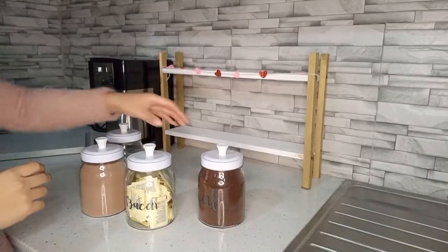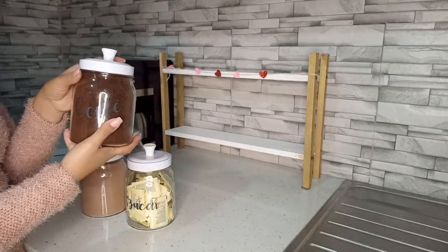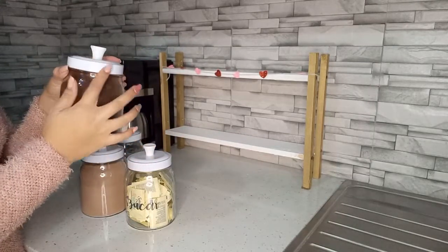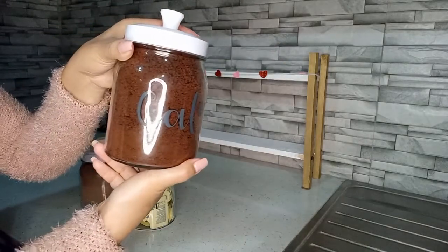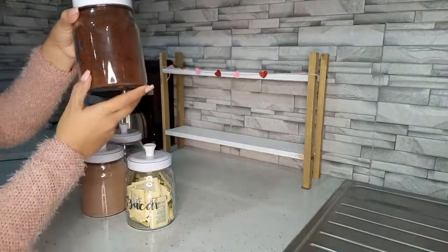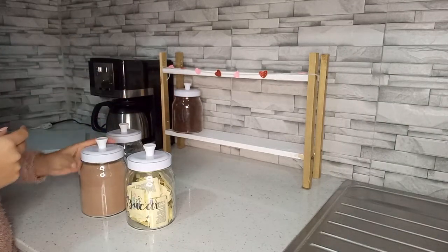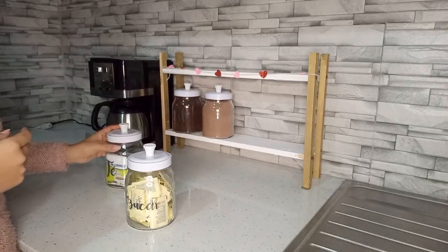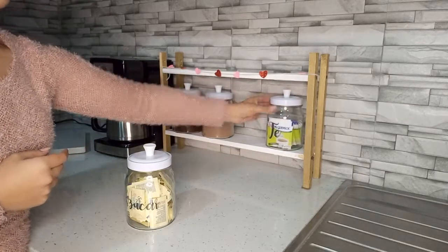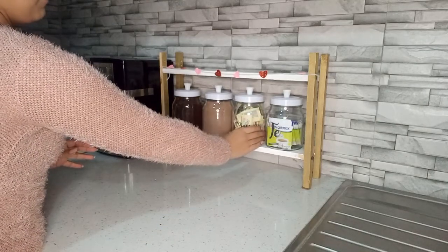Y voy a continuar poniendo los frascos. Los frascos van a ser los mismos. Como tienen el color blanco, me gusta bastante como se ven. Yo creo que los van a estar viendo muy seguido. Y me voy a estar poniendo aquí, igual que como estaban, de esta forma.